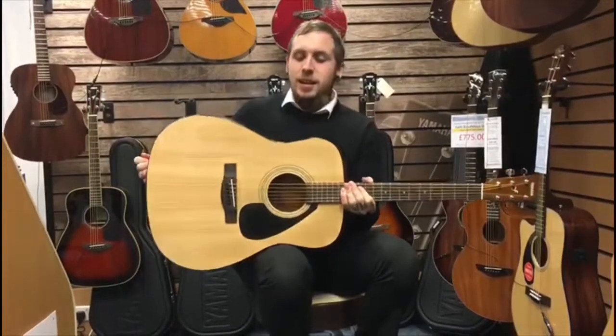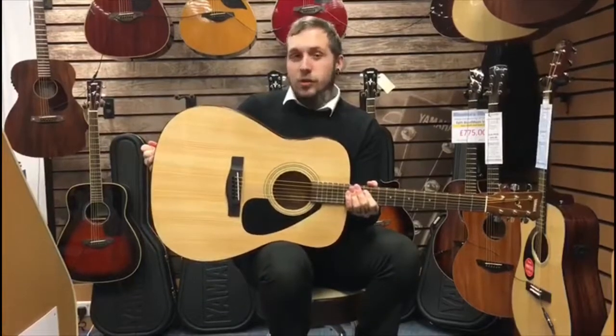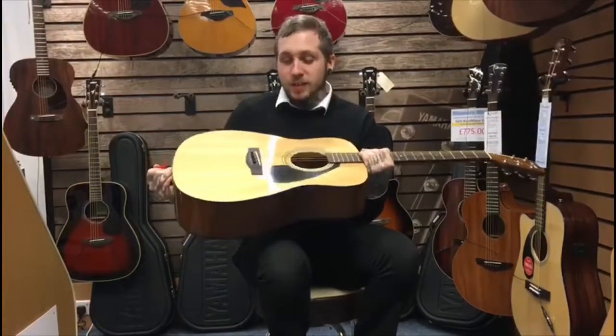Hello, my name's Andy. I'm from Rumors Music and this is the Yamaha F310. It's a really good entry-level guitar for beginners or anyone who's looking to maybe have a backup guitar.